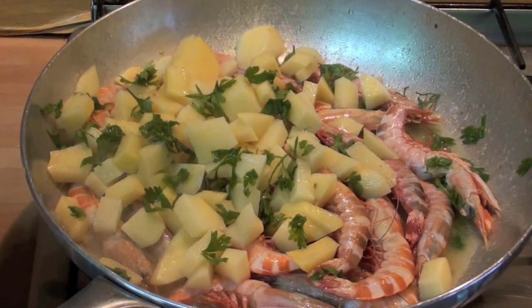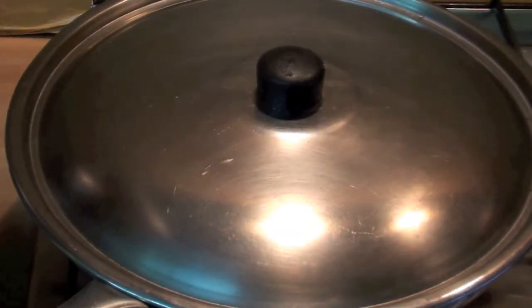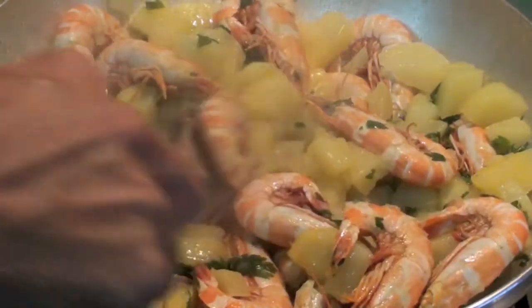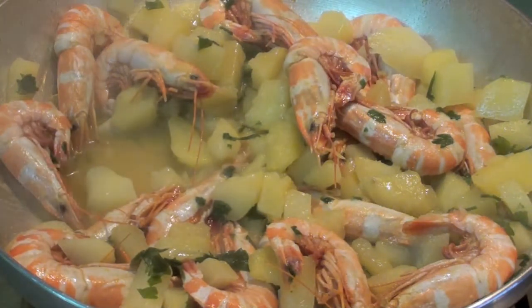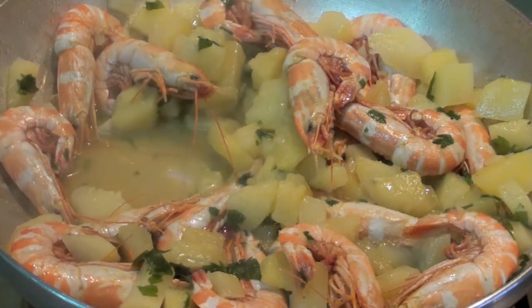And of course at this point we are going to add the warm water, cover it, and cook on medium fire for 10 minutes. After 10 minutes, take off the lid and cook until the potatoes are ready and soft the way you like it. It's going to be very creamy, a very nice dish.